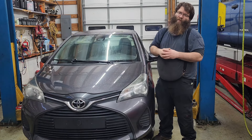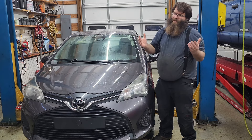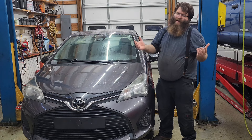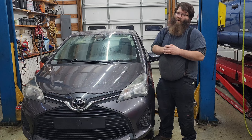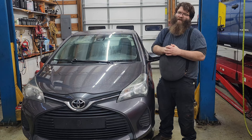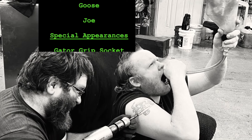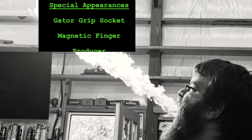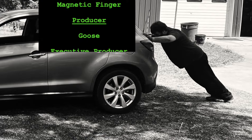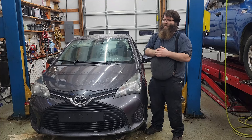That wraps this up. We let the engine run for about 10 minutes, burped the cooling system, and re-tightened the serpentine belt — everything sounds a whole lot better. For this job, parts can range from about $70 to $130, plus your coolant and labor costs for about two and a half hours. I may not have all your answers, hopefully I had one — we'll see you on the next one.